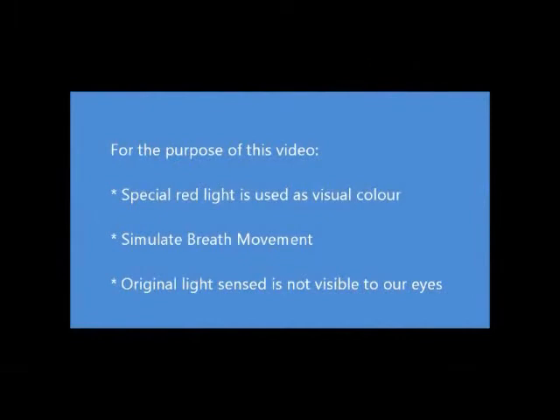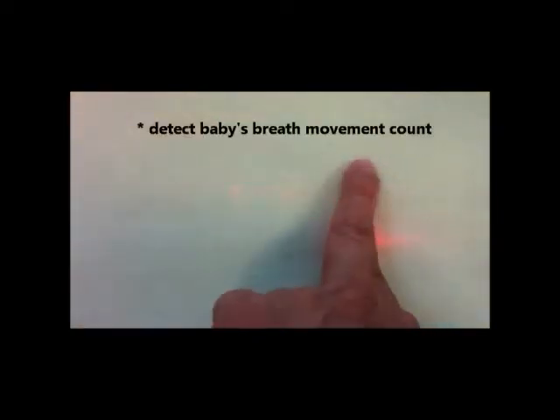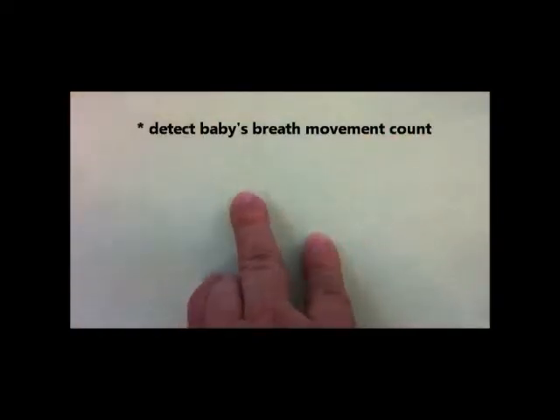For the purpose of this video, to help us see the simulation of the breath movement, a special red LED light is used as a visual color. The original light sense is not visible to our eyes. iBabyGuard Fiber Optics at Work — this is to illustrate the working principle of iBabyGuard Sleep Monitor that detects a sleeping baby's breath movement count.